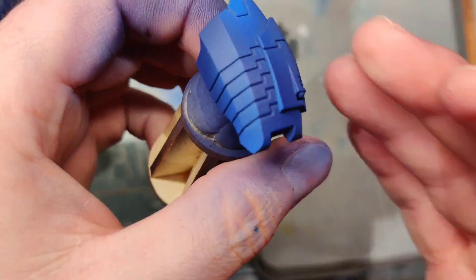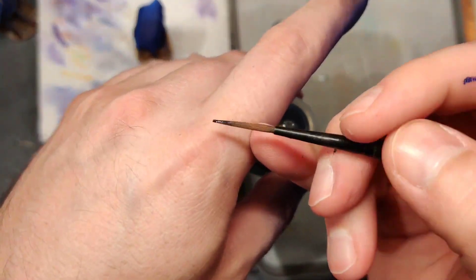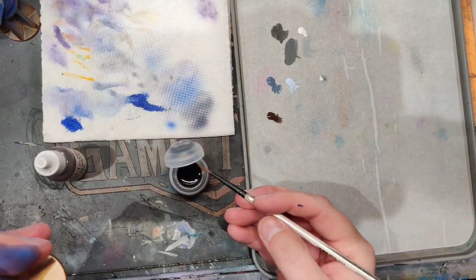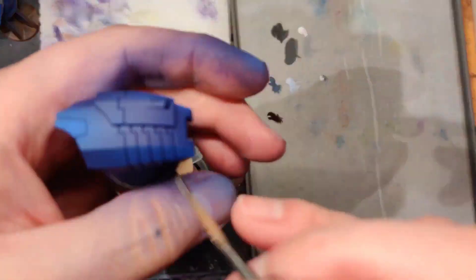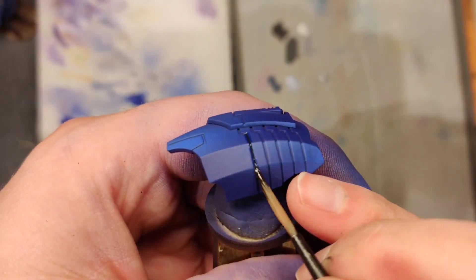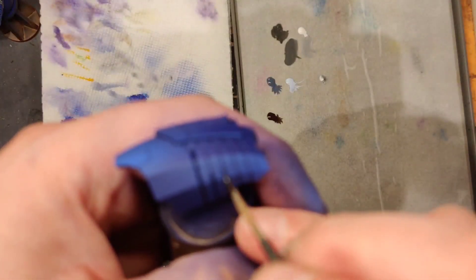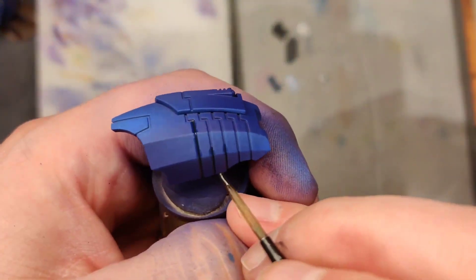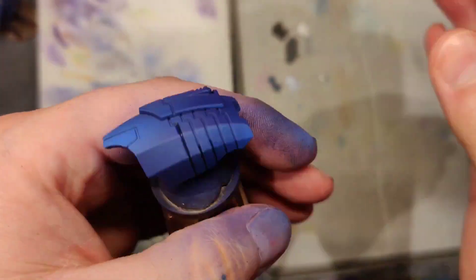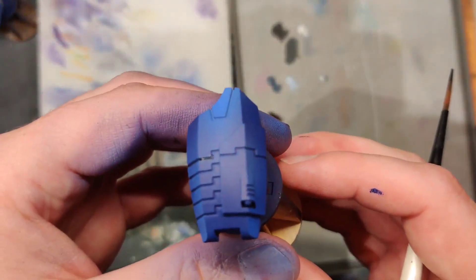Now we need to go in and knock in some panel lines. Take our Nuln Oil, pick it up, and get a liner brush — one of these long thin-bristled brushes. That'll help you drop the wash down in there. Don't worry about overages too much because we're going to be adding some battle damage. If it gets wet, drop your wash in and the wash will flow on its own, then take your thumb and wipe your overages away. We're going to do that on a lot of these pieces.